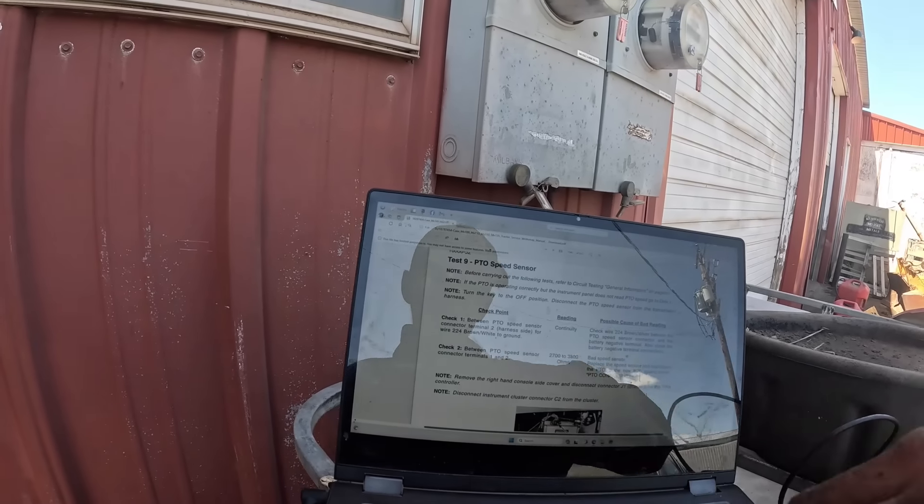We did check one, we did check two. Actually, I was wrong guys — the spec is 2700 to 3300 ohms, so it IS in spec. There's nothing wrong with it.